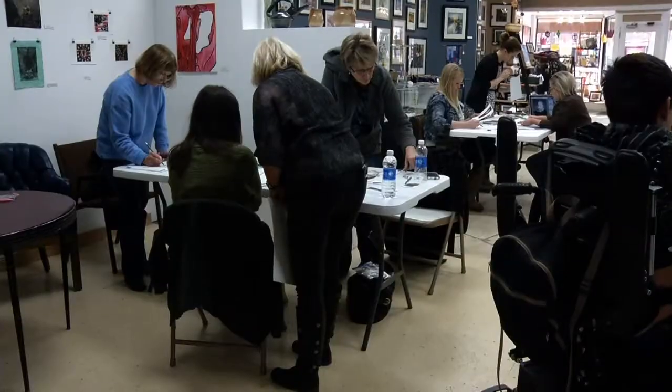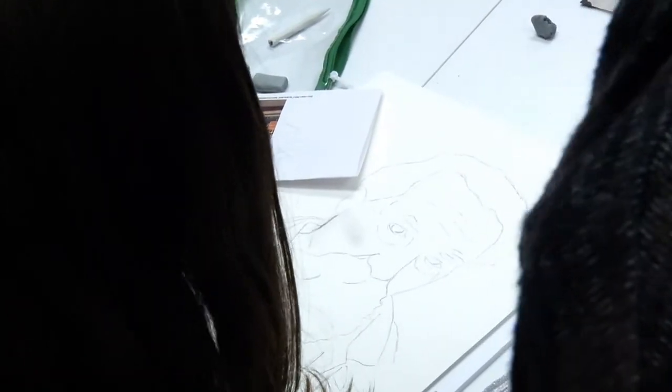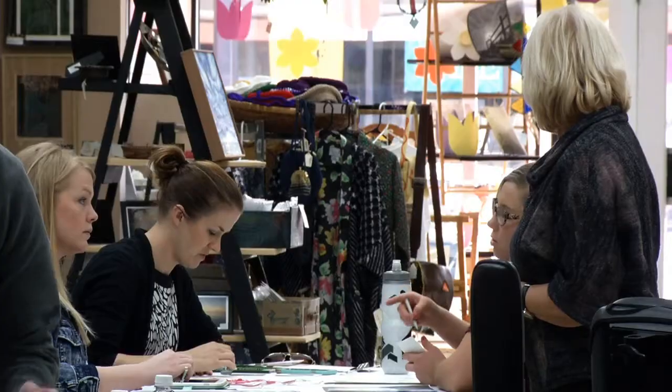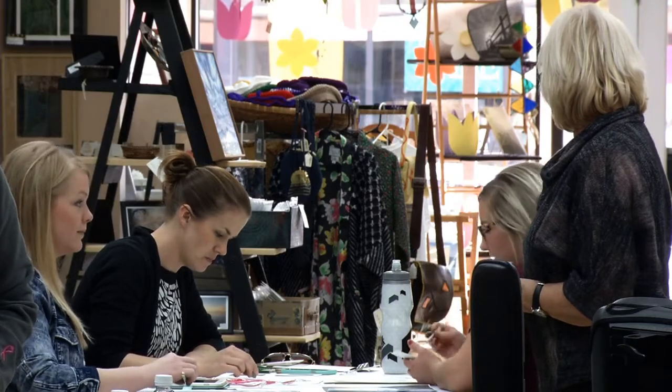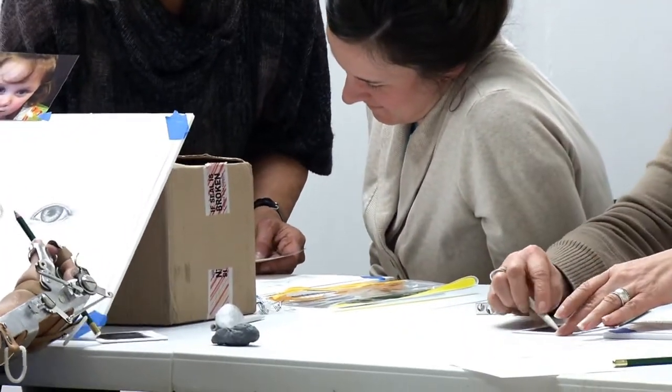It would be cool to be a teacher — I've taught a few classes. If you could bring something out of somebody that's already there, to make them more confident or believe in themselves, I think that's important.